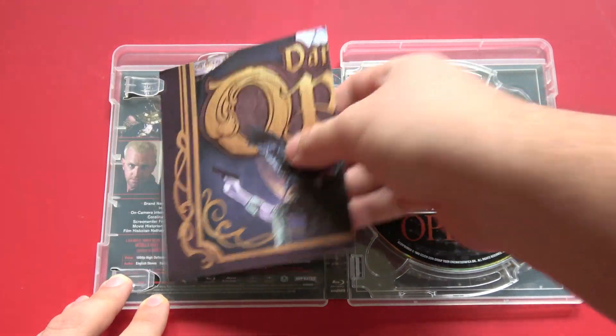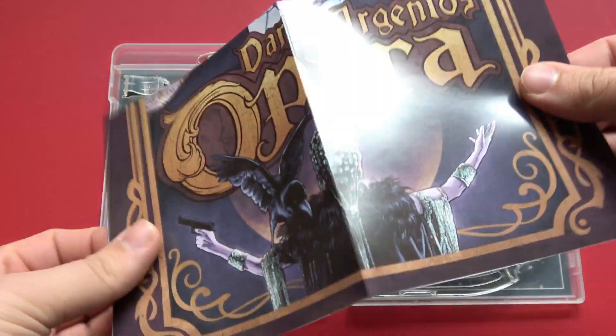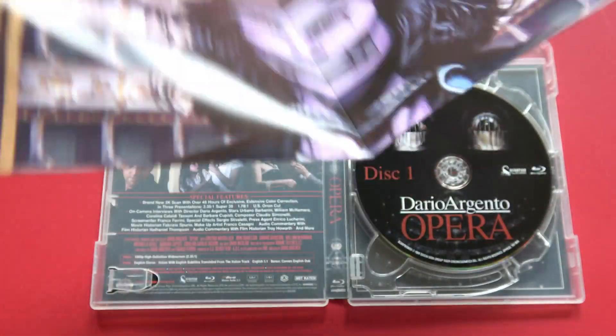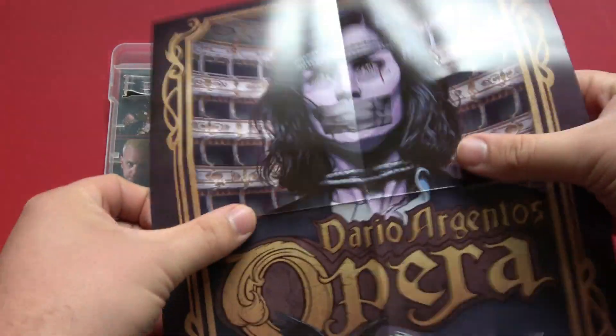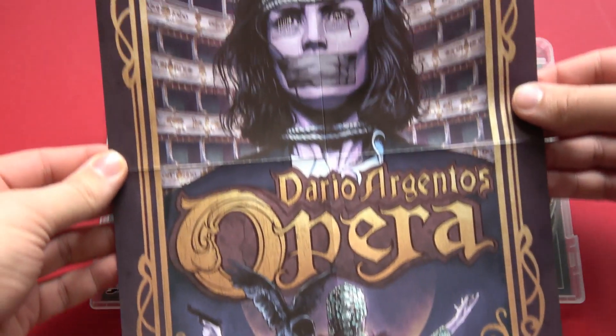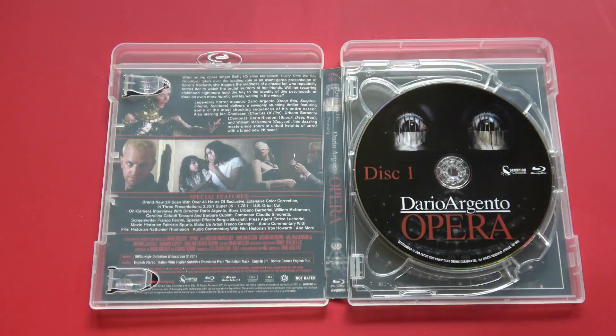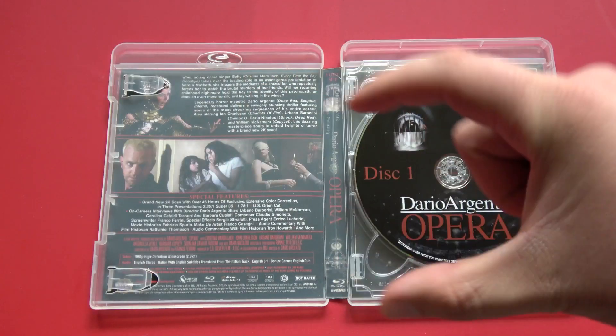Also, part of this limited edition set included a fold-out poster — single-sided, just the same newly commissioned artwork as on the cover. And if you were one of the lucky first 450 people to order this, it also included a VHS-style magnet, just a small little fridge magnet.